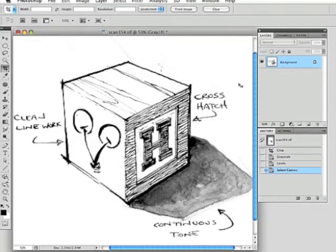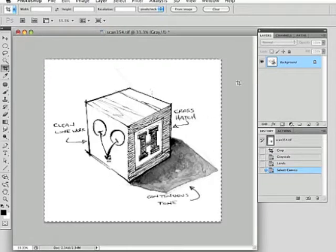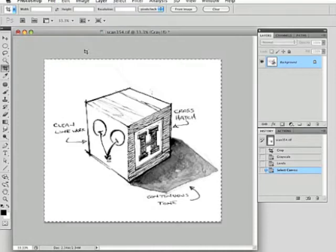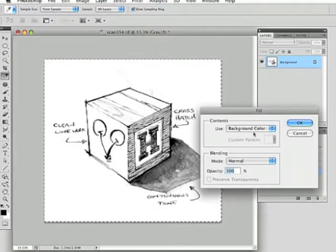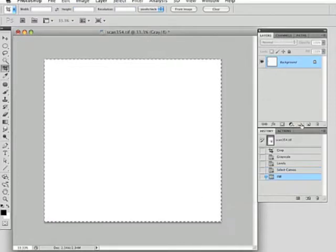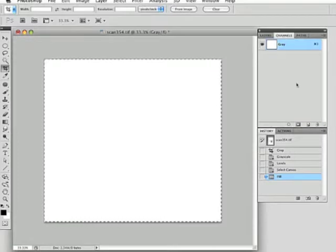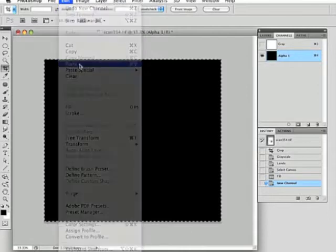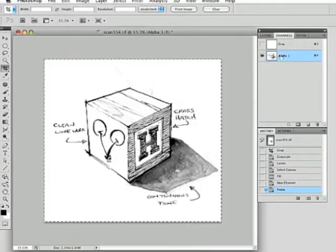Select the entire background layer. We're going to copy the background layer, then delete it by filling the background layer with white. Now go to your channels and create a new channel — a new alpha channel. Then paste the image from the clipboard into the new alpha channel.